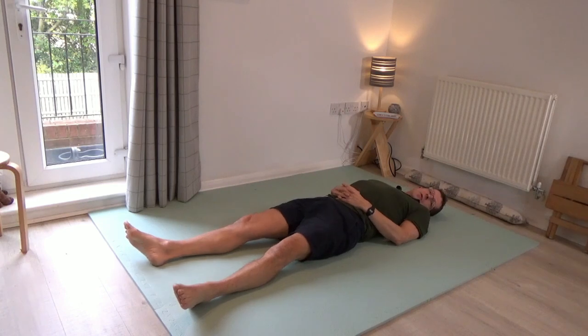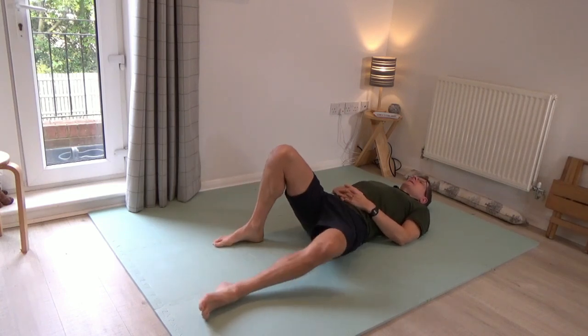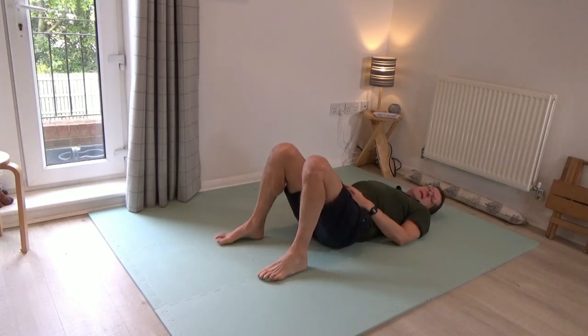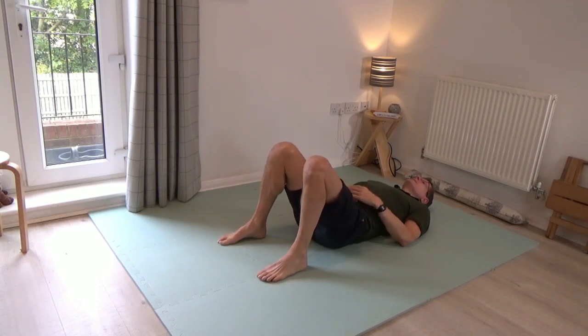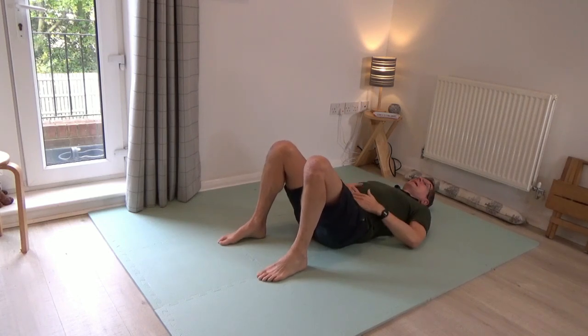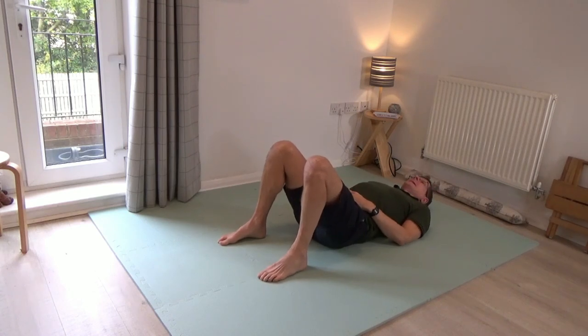Then pause, leave that alone, and bring your feet to standing — bend the knees. Most of you will notice something changing in the area of the lower back. Usually by bringing the legs to standing it takes the weight of the legs off the spine and enables the lower back just to settle a little bit more clearly to the floor.